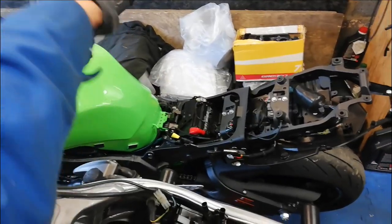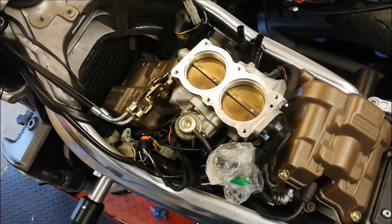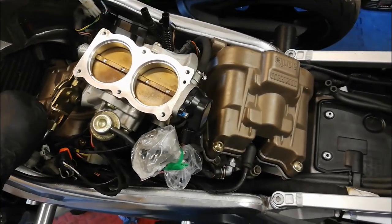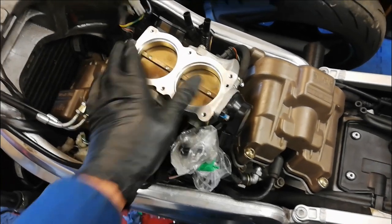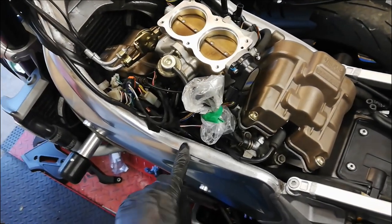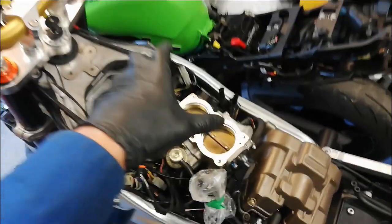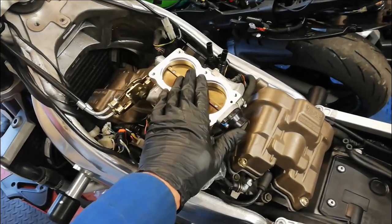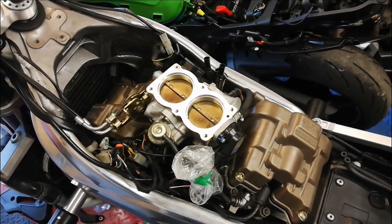That's the rebuilt throttle bodies back on, the throttle adjusted — that all works nicely with not too much free play. The valve clearances are done and they're within spec, and the new plugs are fitted. The next thing I'm going to do is put the airbox on. At some point when I put the new stator on I'll have to re-route the cables under here, but the airbox sits quite high on top so it's not really a problem.